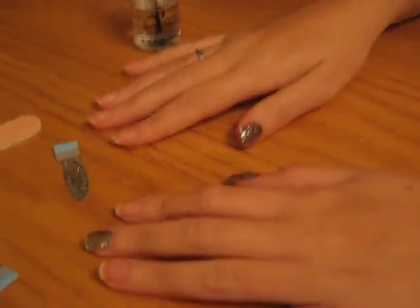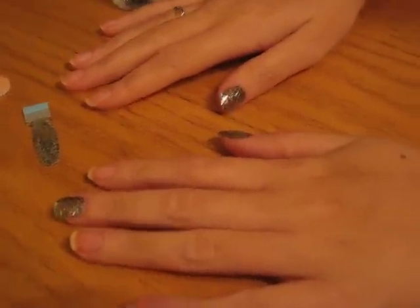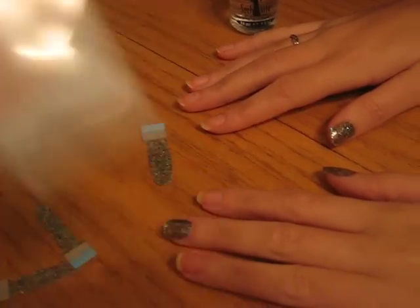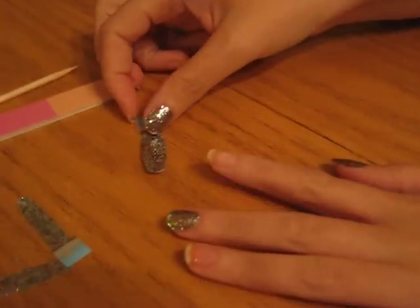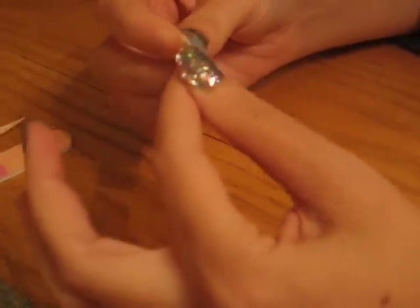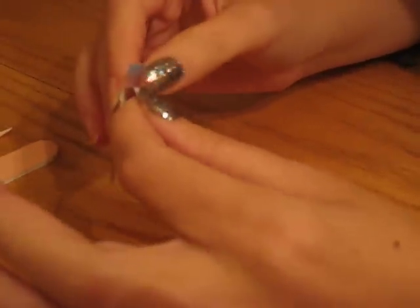Joanne is going to try and put one of these Yolkibobs — one of these glittery ones — onto her nail. I apologise everyone if I curse. A little bit fiddly, but they're worth it.